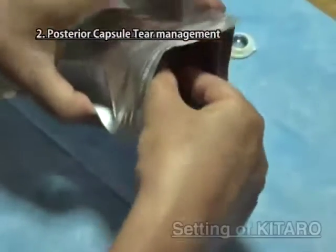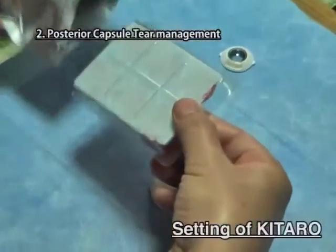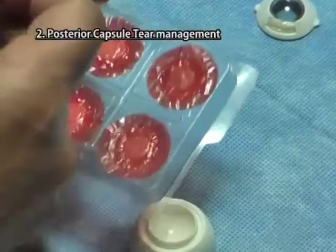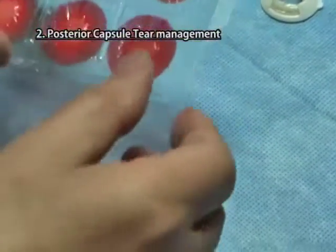Posterior capsule tear management. Setting up Kitaro. Take the case of six cataract lenses for posterior capsule tear management from the aluminum pack.